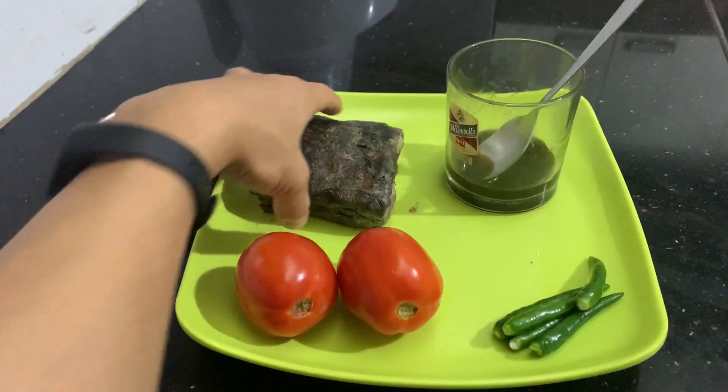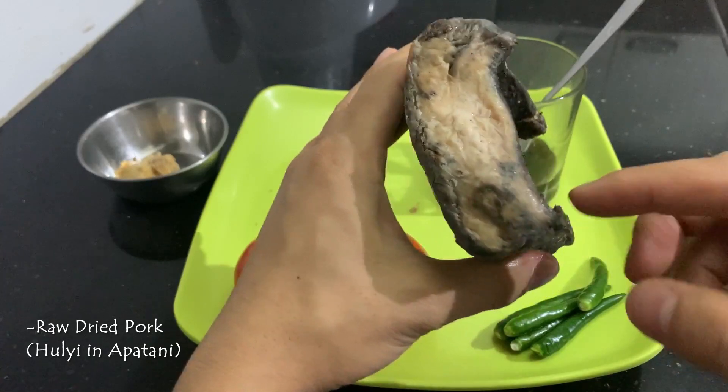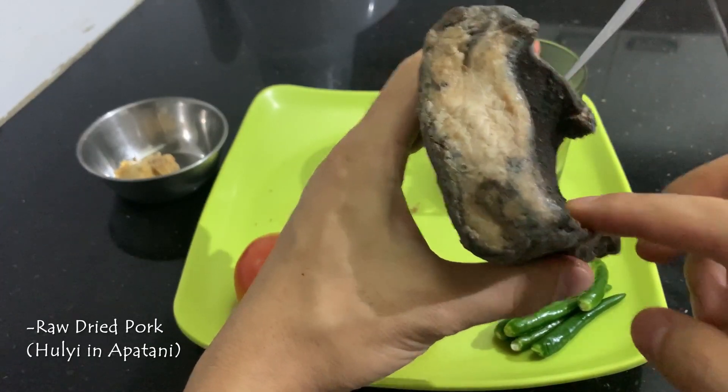This is very famous in the North. And this is dried pork — this is an Apatani tribe ingredient. This is basically the pork's skin area.